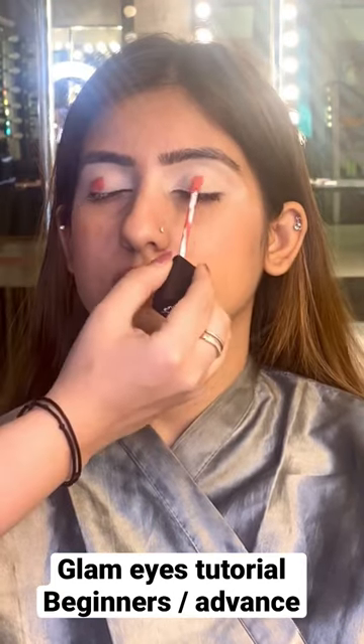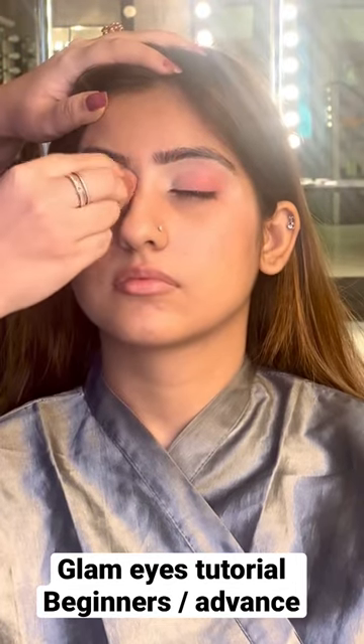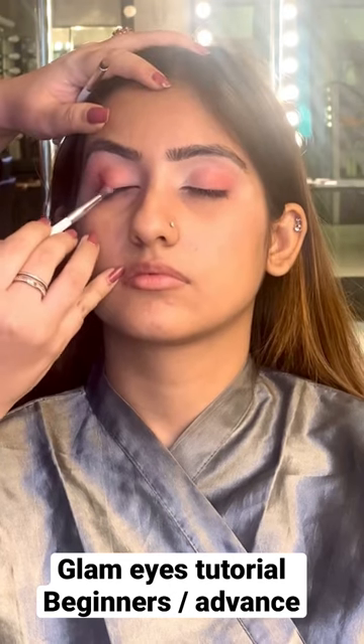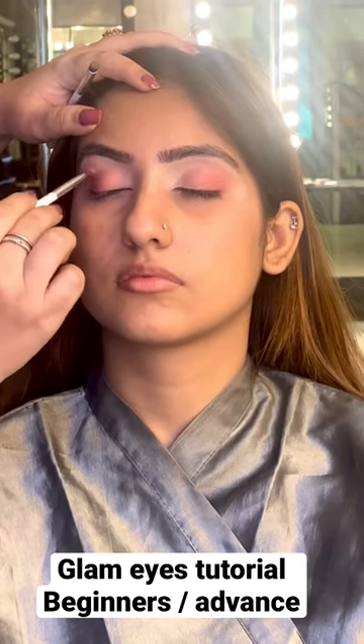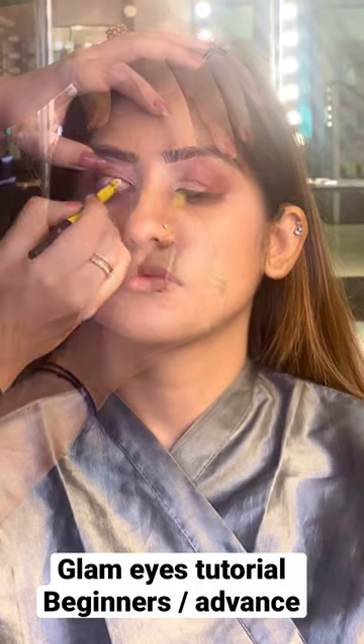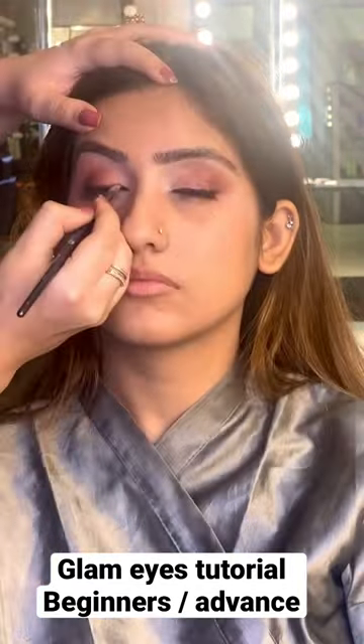Next I am going to use lipstick to give the eyeshadow base. Now I am going to use dark brown shades. I have blended with dark brown shades with soft hands. Let's put liner — and mostly people forget this part. This is blackness; I put it with brown.